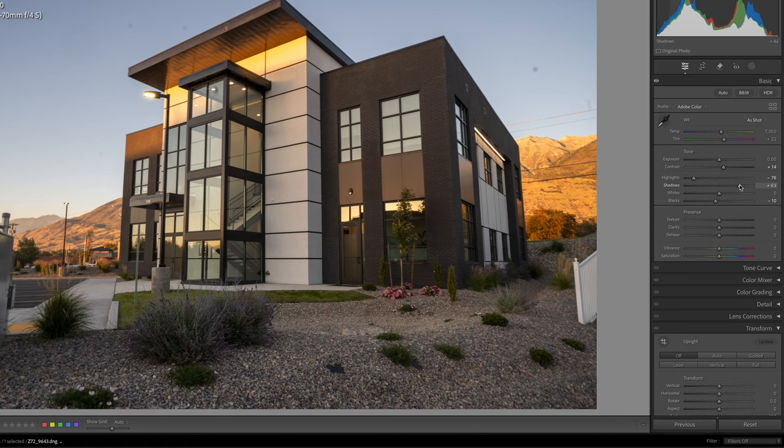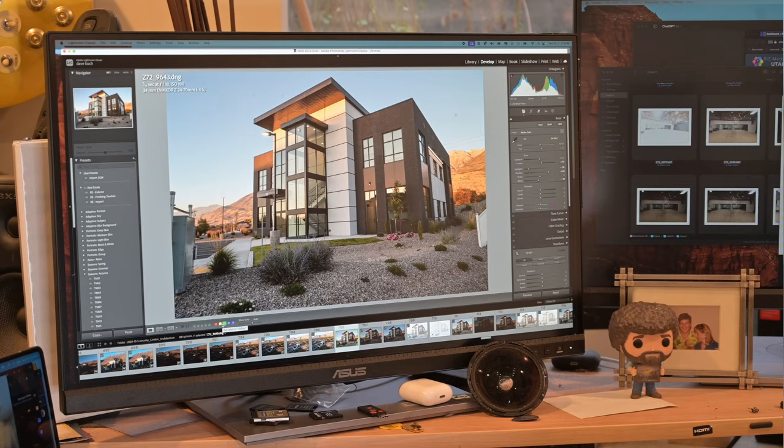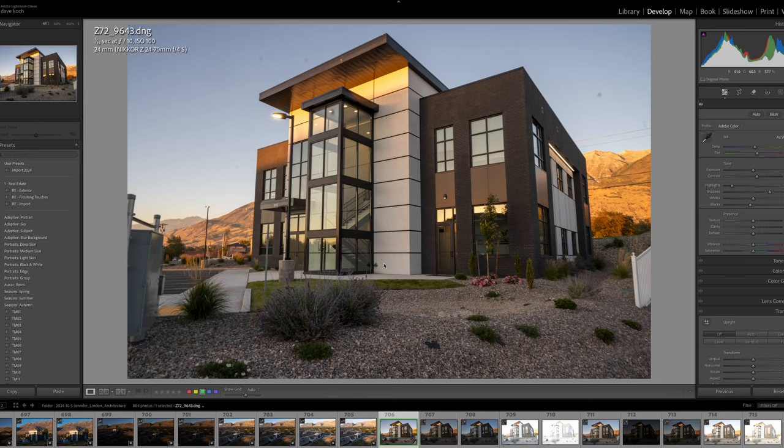I'm going to bring up the shadows a little bit to try and get the shadow area and the highlight area a little closer. That looks really good. You may also notice that my lines are converging a lot in this — I knew that shooting it. I tried to level the camera but I was cutting off the top. I was shooting with a 24mm on the 24-70, ISO 100, 24 millimeter, f10, 1/15th of a second. There's our base exposure all set just the way I want it.